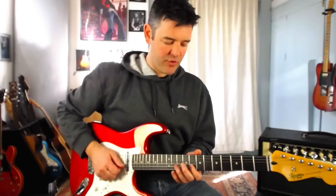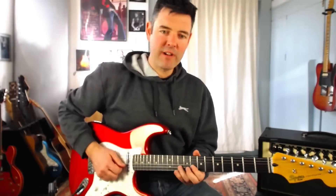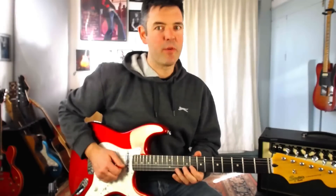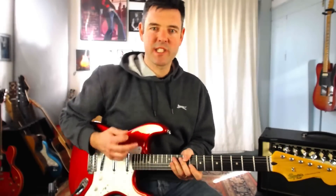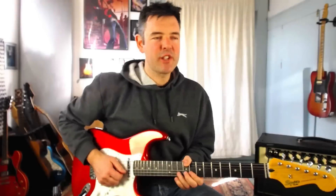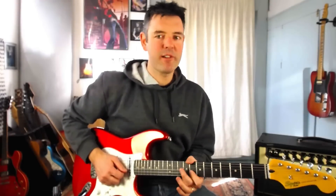Now we're going to pick the eighth fret on the B string and hammer on very quickly onto ten — it just decorates the tenth fret note. We don't really want to hear the eighth fret much; we just want a snappy hammer-on going straight to ten. Part of becoming a good blues player is learning to use these subtle decorative devices — even though the note is very short, when you take these things out you notice they've gone and your playing has less color and depth.